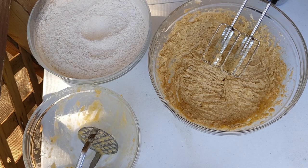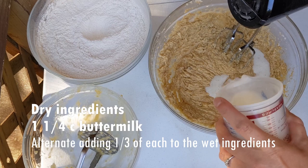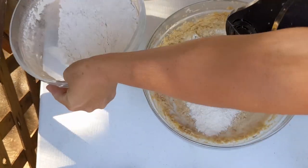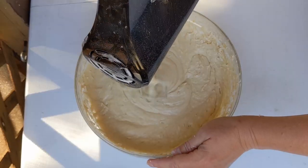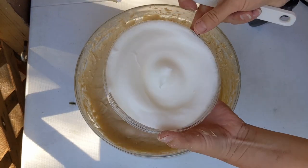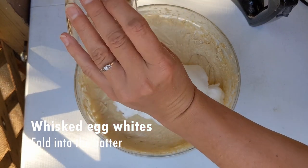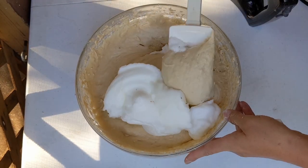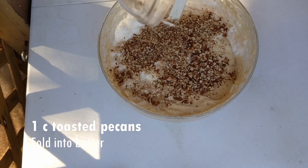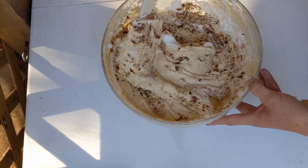We're going to alternate adding a little buttermilk with the dry ingredients. We'll divide it up in thirds. Pecans are done — you can see them on my spoon here. We're going to fold in the egg whites first. Go ahead and dump those in. Fold that. Then fold in our toasted pecans — this is one cup of toasted pecans. We will use the second cup for garnish on top of the cake, much like we did on the carrot cake.